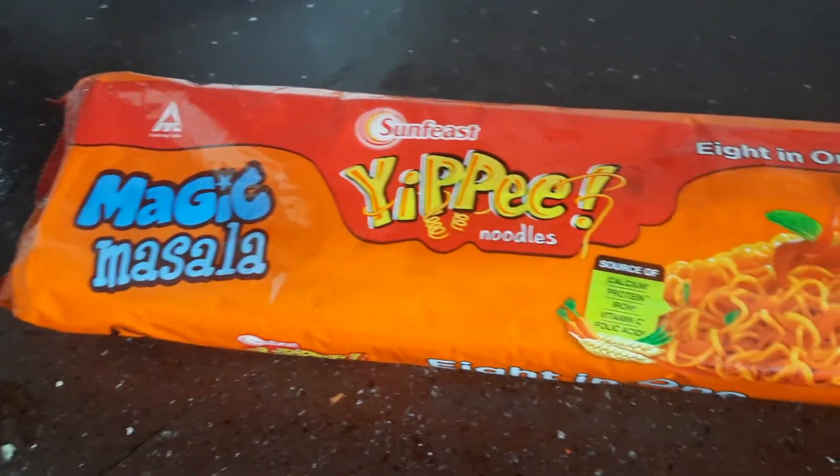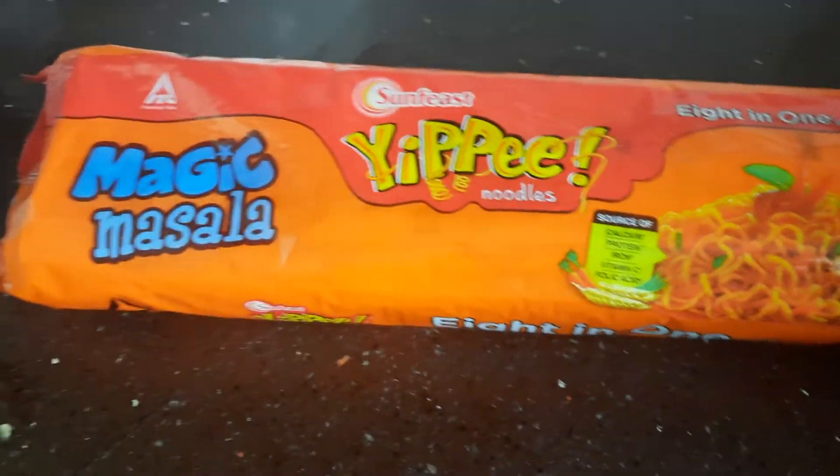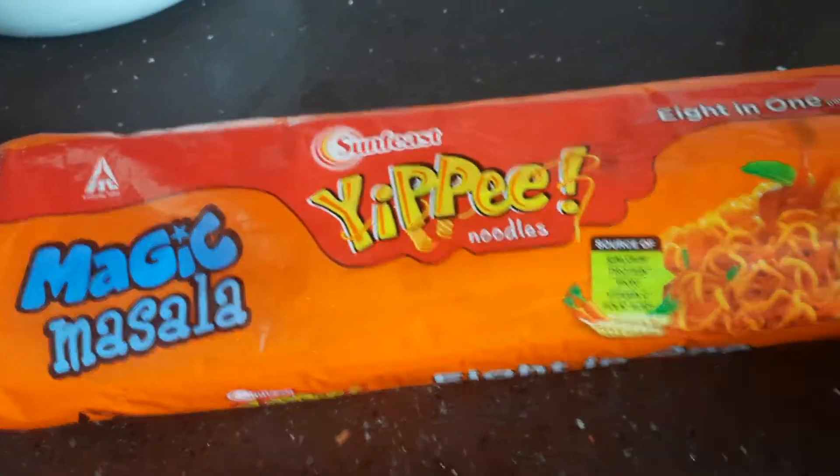So, if any of my subscribers commented on this yippie noodles, I will show you how to taste the yippie noodles. I am going to do it.